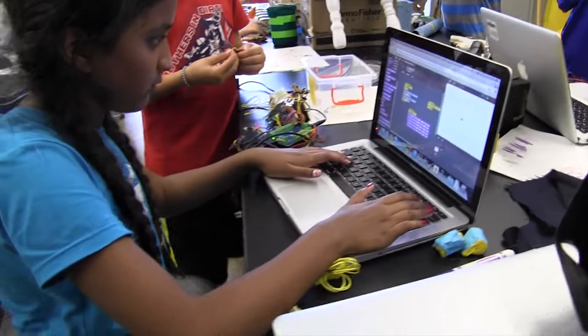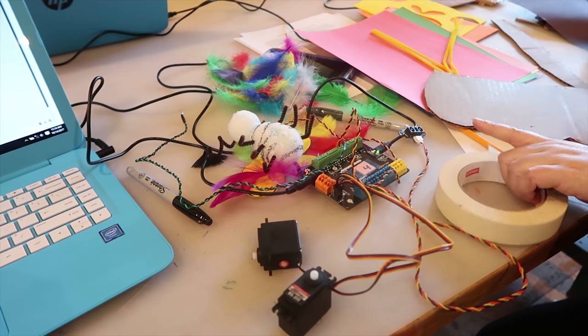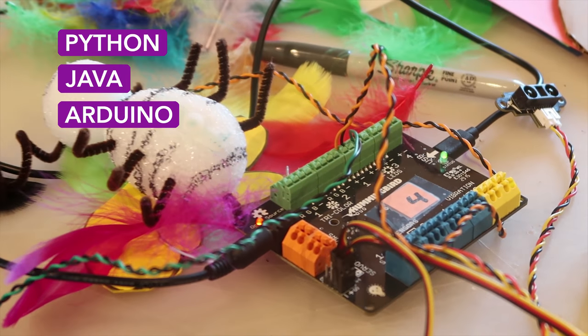But what if your students have been using Hummingbird with block-based languages for some time and they're ready for the next step? Hummingbird can be programmed in a whole range of languages, including Python, Java, and Arduino, which means it can grow with your students.